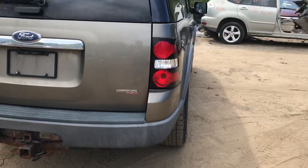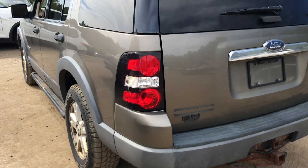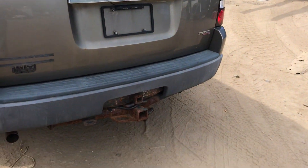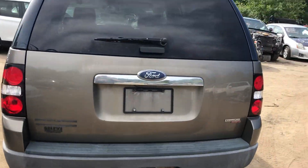Taillights are good. Rear bumper is good. Other taillights good. Lid has a little rust bubble right there. Has a backup camera too — aftermarket.